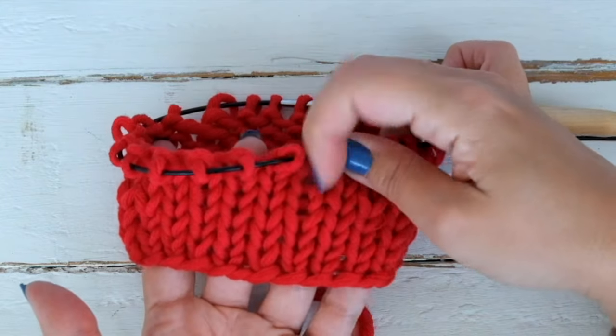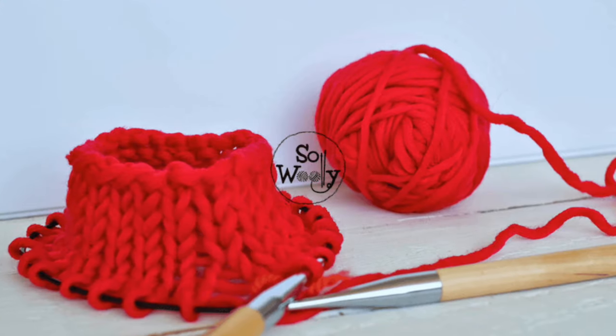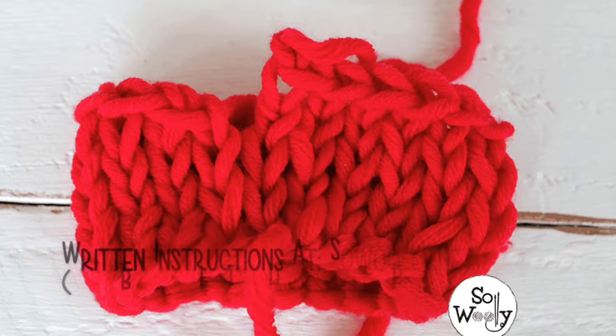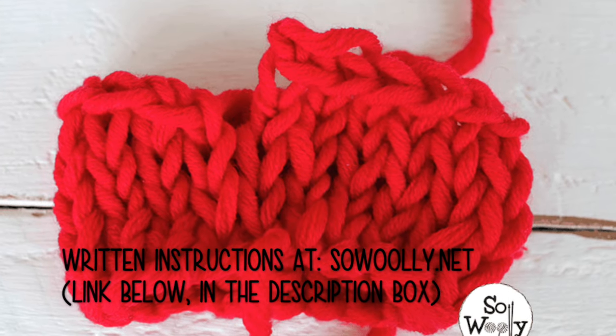After several rounds, this is how it looks — it's like a little tube. We're going to learn how to bind off without a jump, because this is how it looks when we finish the last round.